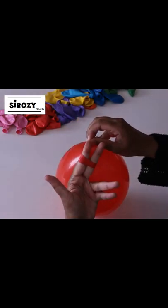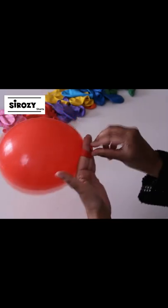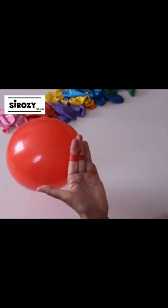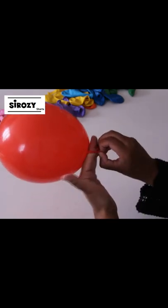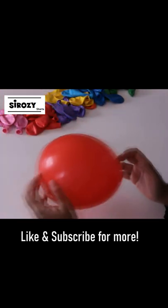We'll separate these two fingers and bring the tail part with the nozzle here, and we'll simply take this and go over the nozzle. And we have very easily tied our balloon.